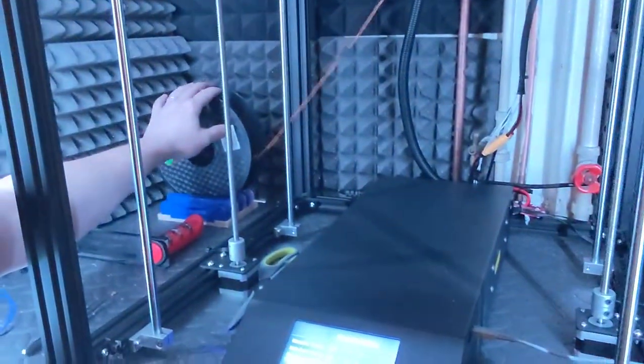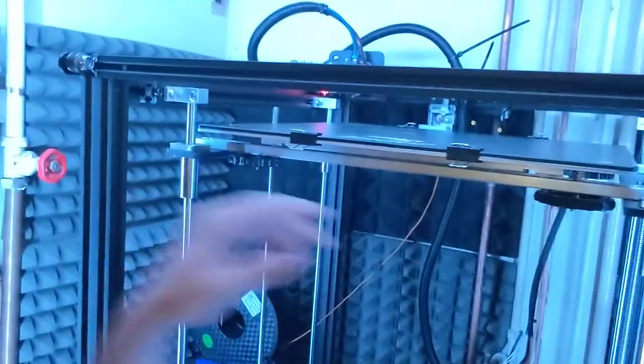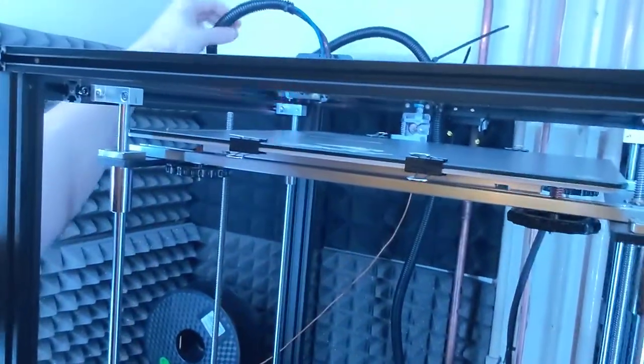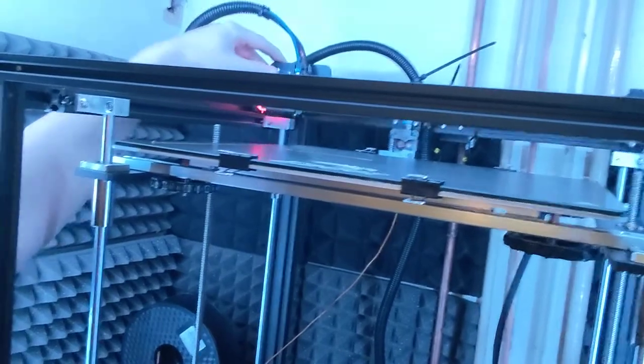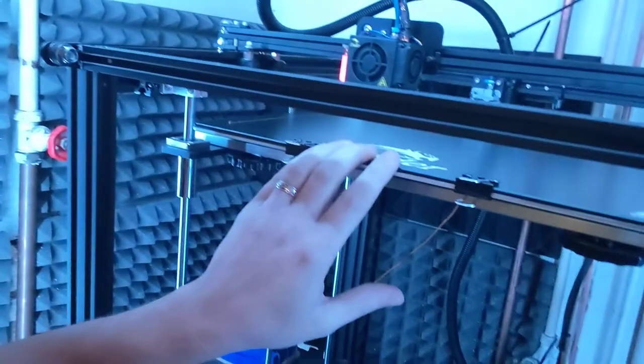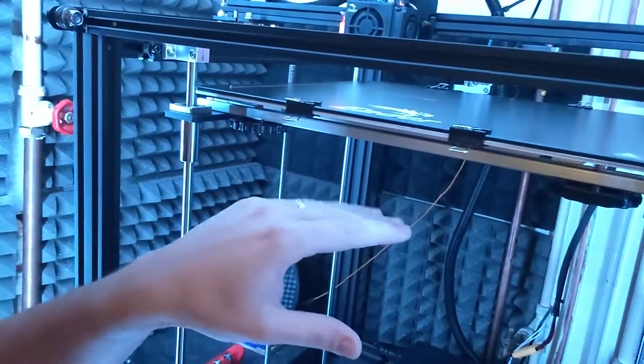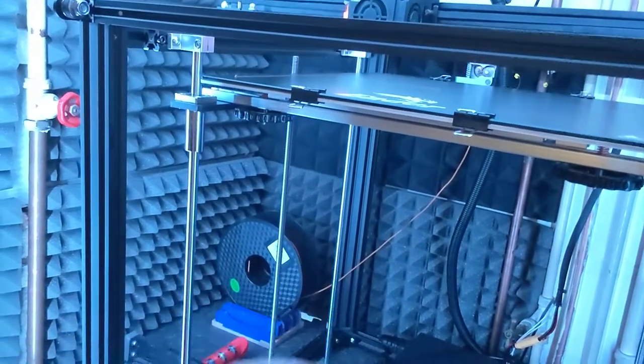I'll give you a quick rundown of how it works. Filament — plastic — feeds up into here, into a little motor, and then gets fed into this hot end here. This hot end spits it out onto the bed, one layer at a time. And each layer, the bed goes down.